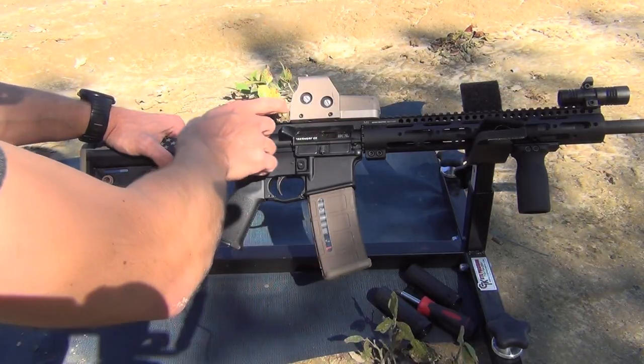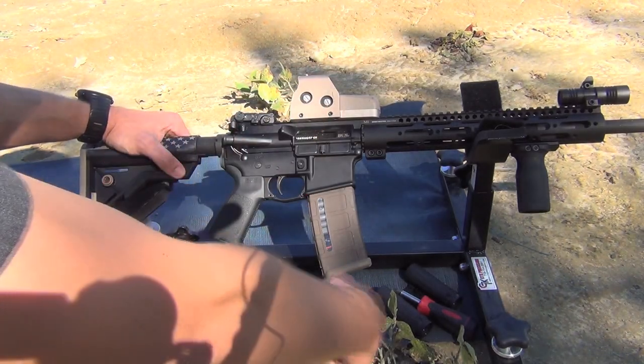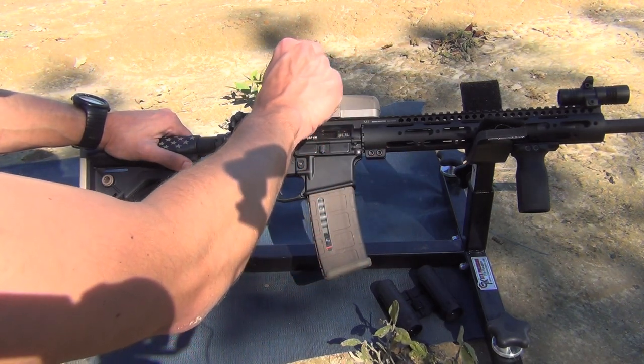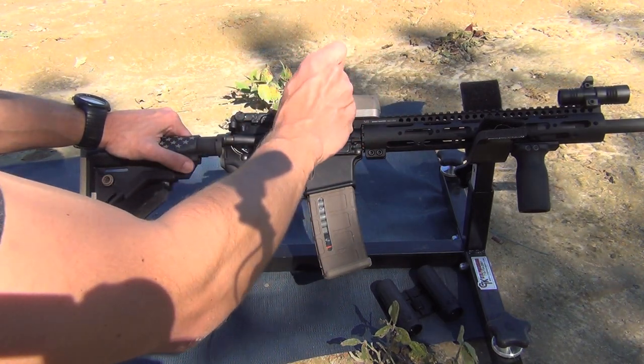Adjustments on the EOTech are pretty simple. As you can see here, the arrow tells you that turning it clockwise will move the point of impact down. And turning the windage clockwise will move it to the right. Those are the directions we happen to need to go, so we'll go ahead and adjust. I'm going to move this one over six clicks.